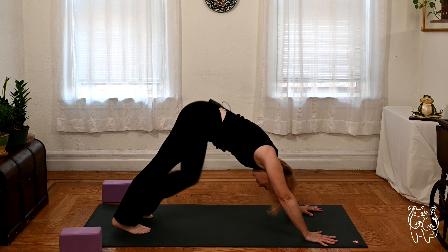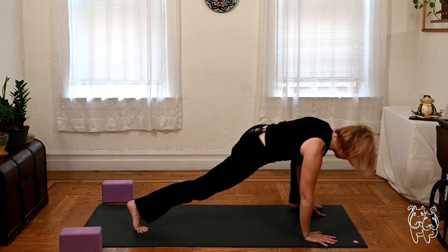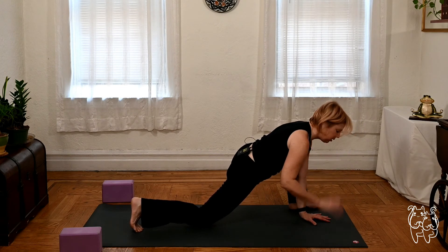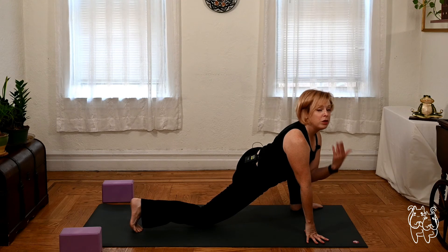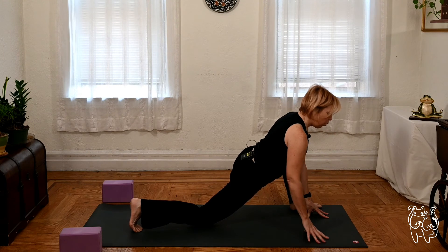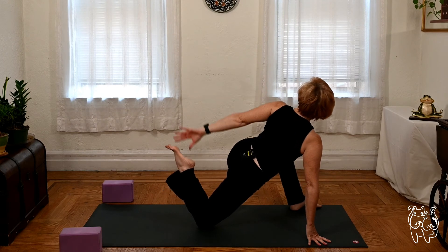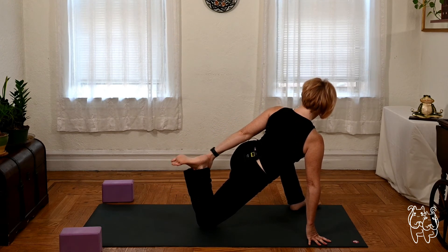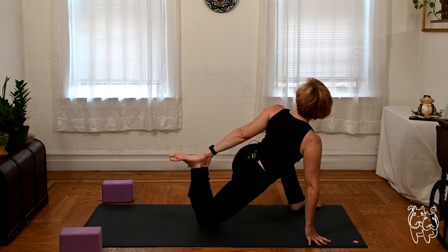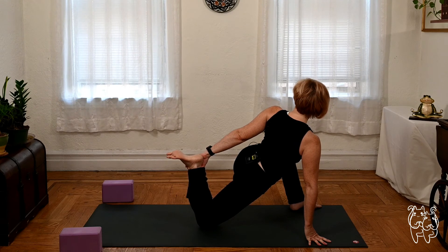Switch the sides. Inhale, lift the left leg. Exhale, lizard — left foot big step outside the left hand. Back knee up, back knee lowered, lots of options. Do the one that's going to make sense for you. If you did the quad stretch on the first side, let's do that — lift the back foot, take your left hand, reach back, grab your right foot. Flex the foot as the hips sink in, the heart opens forward. We're opening up the top of the right leg as well as releasing out the left hamstring. Give yourself another deep breath.